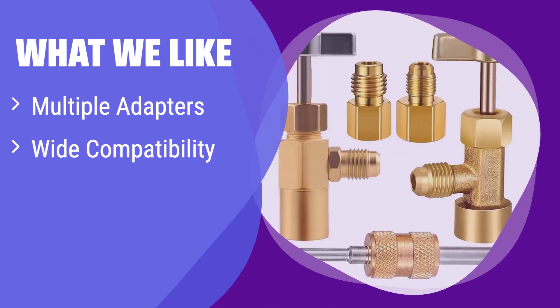What we like: This kit boasts a wide array of adapters to fit various systems and cans. The durable brass construction ensures longevity. If you need versatility and compatibility with different systems, this is your best bet.